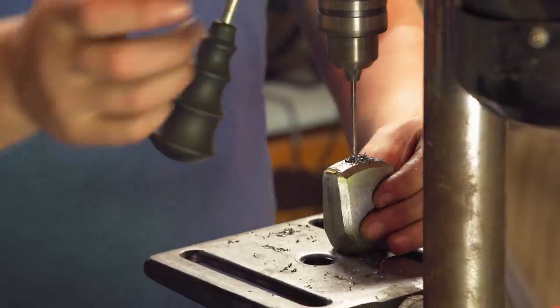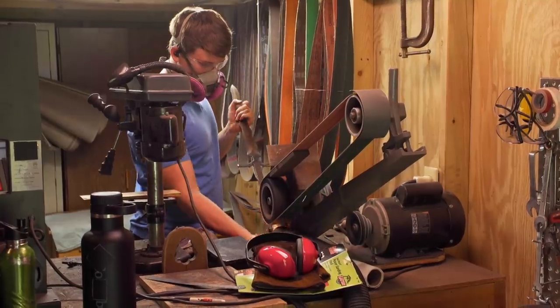The deed is done. This should be a strong, hard blade now. I'm going to move forward, put a handle on this, polish it up, and turn it into the judges.